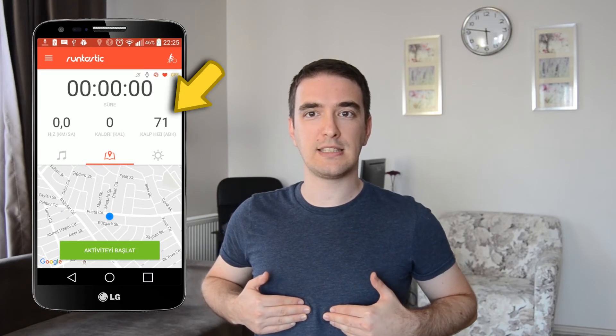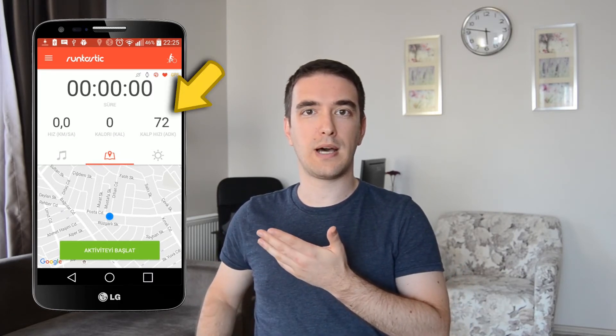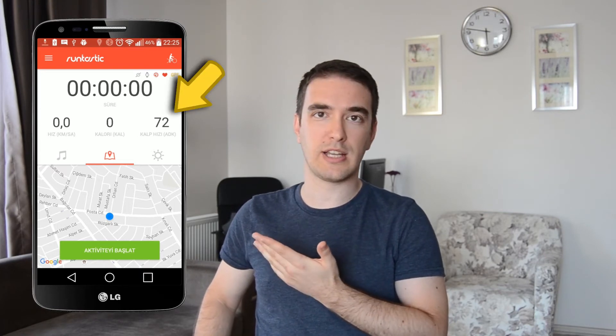Yeah, that's easy. As you can see, I'm wearing this device on my chest and it starts getting the signal of my heart rate. I'm resting right now.